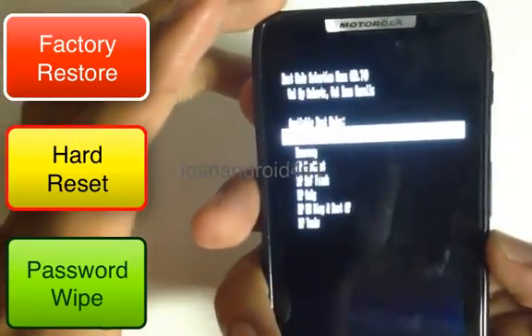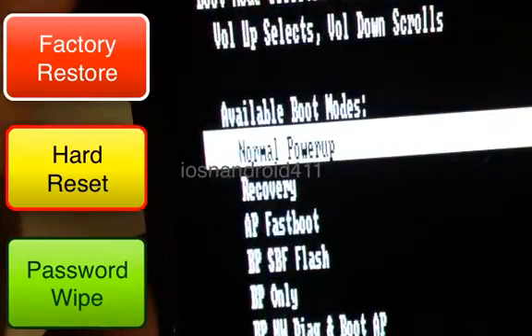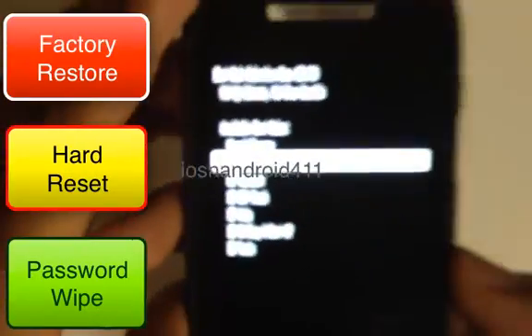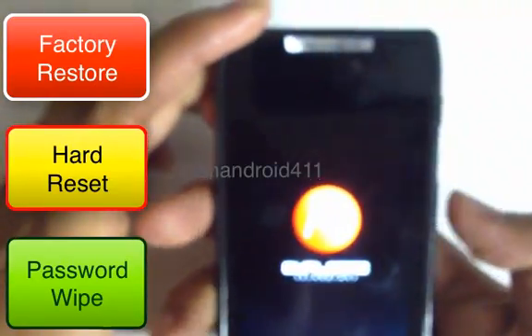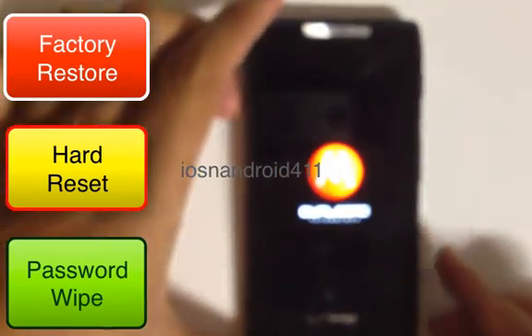Scroll down to Recovery using the volume down key, then once you get there select it by pressing the volume button right in the middle. You'll then see the Motorola logo appear, which means everything is going well.